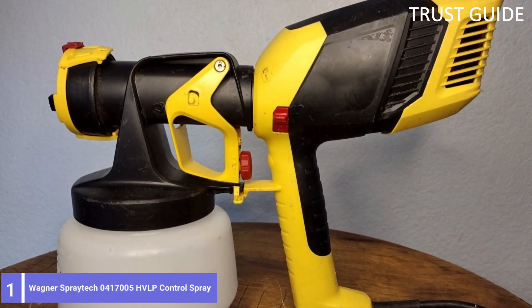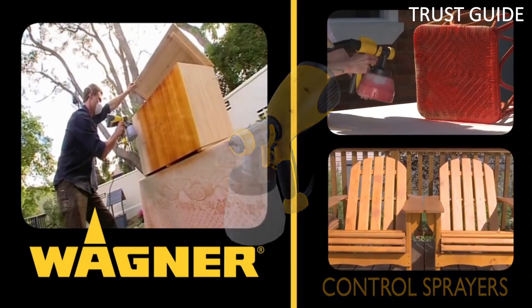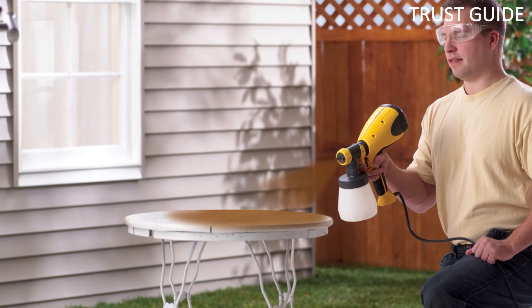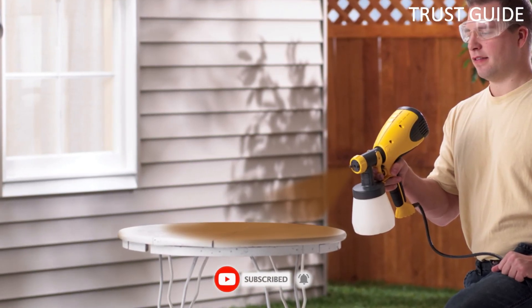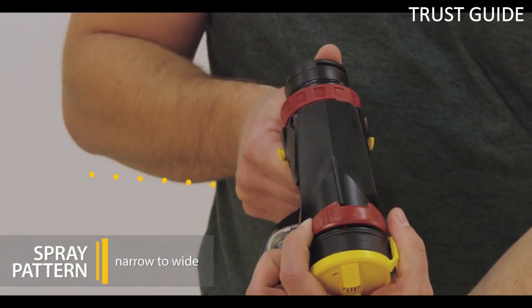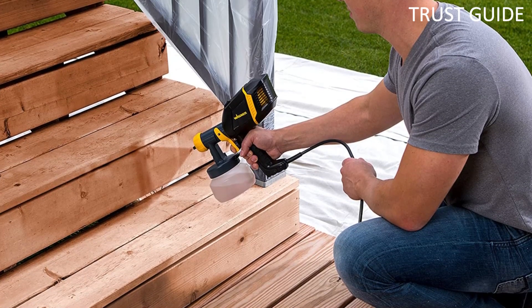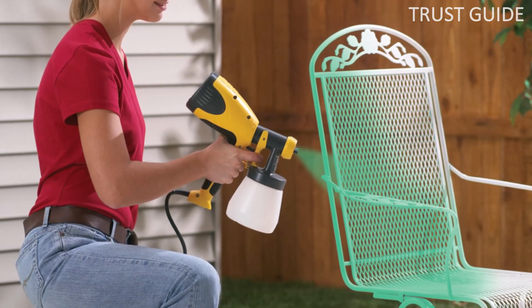Number 1: Wagner Spraytech 0417005 HVLP Control Spray. It's not easy to pick a single best HVLP spray gun, but for its ease of use, all-round performance, versatility, and value, it's tough to beat. It will spray all manner of stains, varnish, and most paints. It comes with a 1.8mm nozzle, so thicker paints like latex may need to be thinned, but larger nozzles are available. The Wagner Spraytech comes with 20 feet of hose, so there's little issue with being cramped. It only weighs 11 pounds with a built-in handle, making it very portable. Two paint cups are supplied — a metal one holding 1 quart and a plastic one holding 1.5 quarts. It is among the quieter HVLP spray guns of its type and is easy to clean.